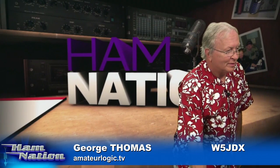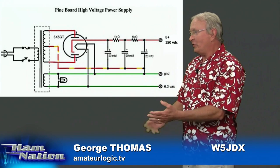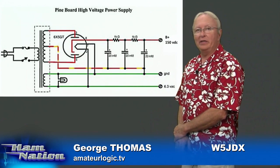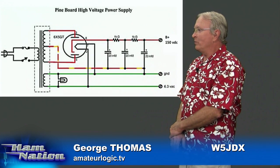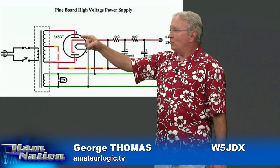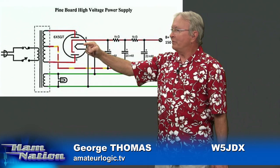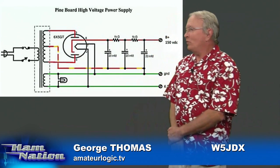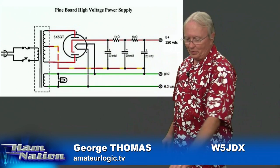Let me do one thing here. There's Bob's power supply. He showed us several weeks ago how he was building that — he was using a 6X5GT dual diode tube. We're going to talk a little bit about how that schematic works. That tube, if you look there, has two plates in it — one, two — and there's a cathode right here. This is an indirectly heated cathode, meaning the filament is sitting right here and it's warming up the cathode.